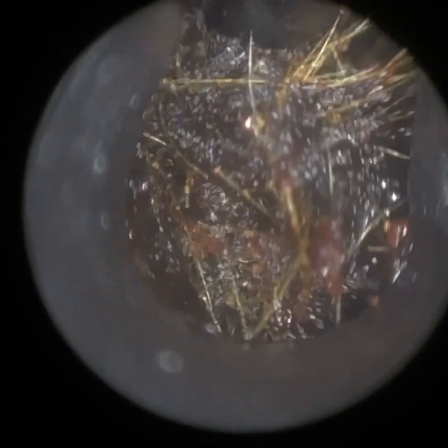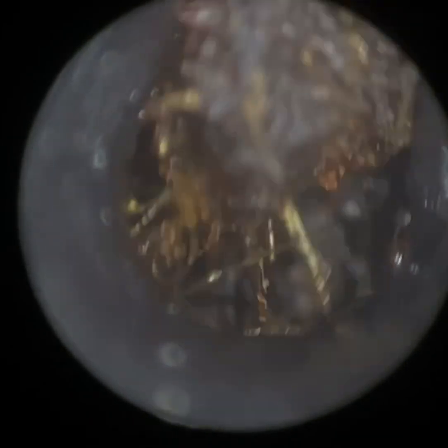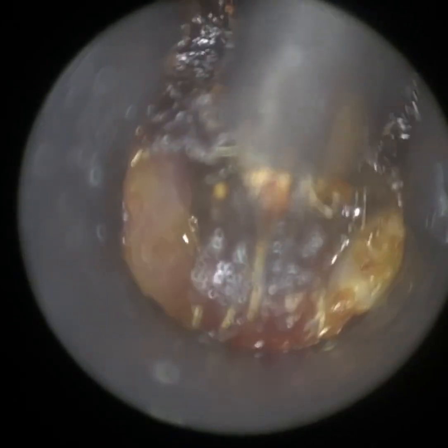Unfortunately with the earhook, it just dissected through the wax like a hot knife through butter. So I'm going to revert to a Jobson horn. We know this wax has been there for a while — you can tell by the color; it's dark and oxidized. The patient has been suffering for a while but put it off until a few days ago when it became really hard to hear and quite uncomfortable. So even with the Jobson horn, which has a greater surface area, it's still breaking through the wax as opposed to extracting it. I'm going back in with the Zollner suction probe, back to micro suction.